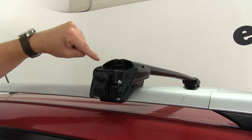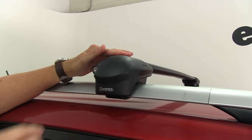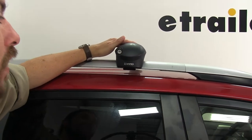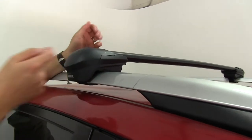The bars do have a general aerodynamic shape to them, and that, coupled with the rubber strip in the center, is going to help cut down wind noise and drag while you drive, eliminating the need for extra fairings that you would have to buy aftermarket for square or round bars. And this is very easy to install — it simply wraps around your existing factory-raised side rails and tightens into place.